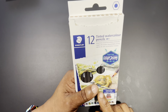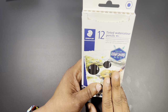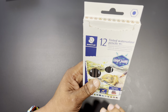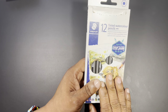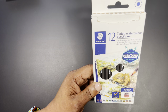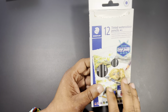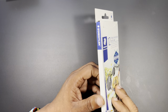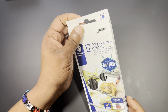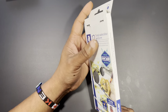I've used other Staedtler products before and was pretty pleased with how they performed. Staedtler carries about the same reputation in Europe as Crayola does here in the United States, although the product itself probably performs more along the level of Prismacolor, which is a little bit better product in my opinion. Everything you're hearing in this review is simply my opinion based on my observations, and I am in no way paid or sponsored for these videos.